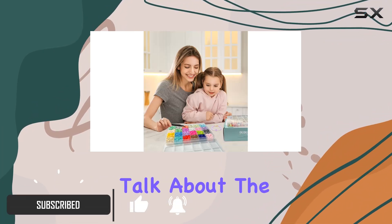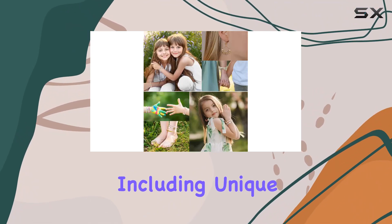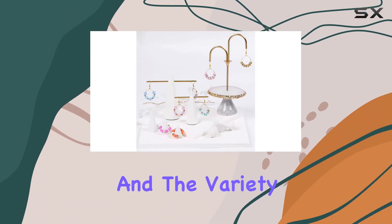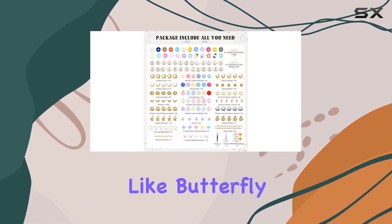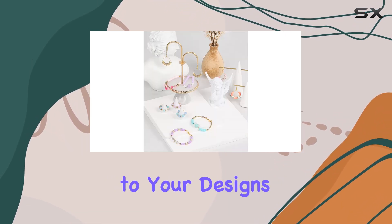First off, let's talk about the beads. With a whopping 6,000 pieces in 24 vibrant colors, including unique 2-color clay beads, the creative possibilities are endless. And the variety of accessories like butterfly beads, pearl beads, and crystal spacer beads add that extra touch of elegance to your designs.